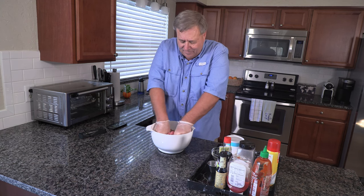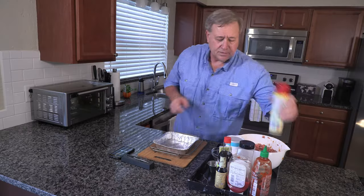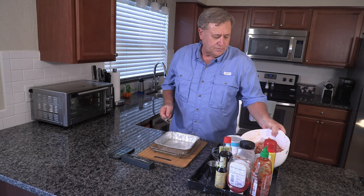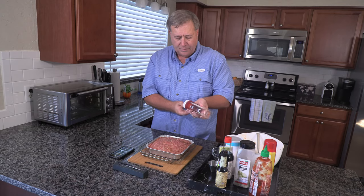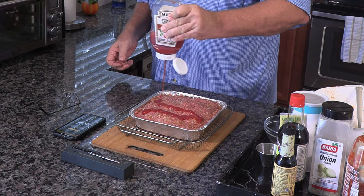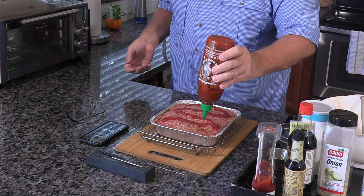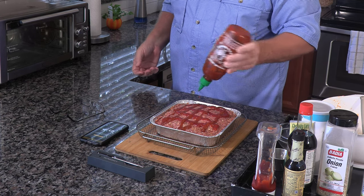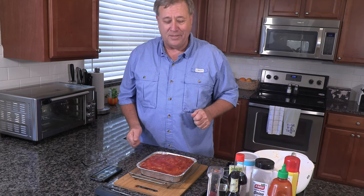Now for the fun part - mix it all together. Let's spray some Pam in the pan. All we've got to do now is spoon it in there, make sure we don't have any air pockets. Put some ketchup on top to make a glaze, and then more sriracha to improve the glaze. What do you think? Looks pretty good to me.